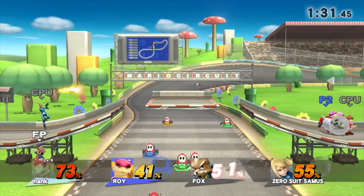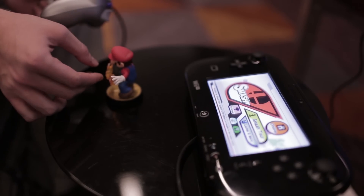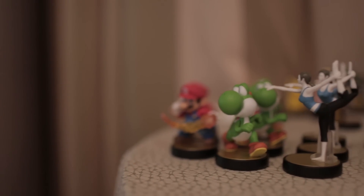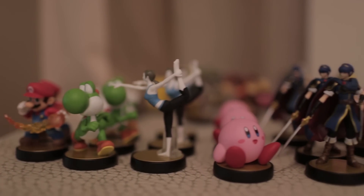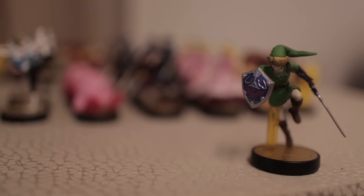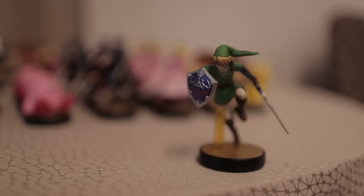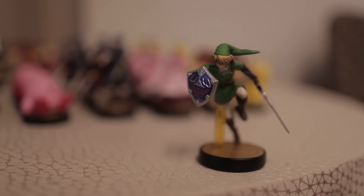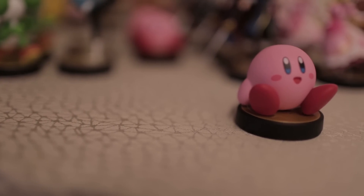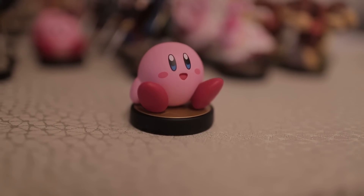This was my first ever time getting hands-on with the amiibos — I've only seen them behind glass at events. They are really well-made figures, and also super sturdy. As one of the Nintendo people mentioned to me last night, they've done commercial shoots with kids and they beat the crap out of these things and they're still good. They're made to take a beating and still look good.